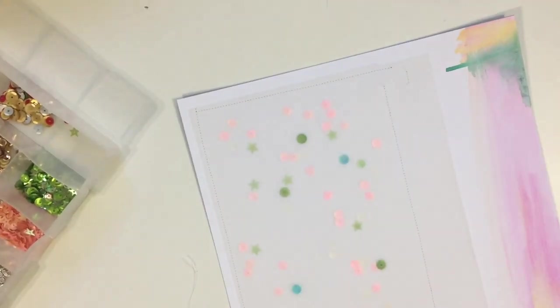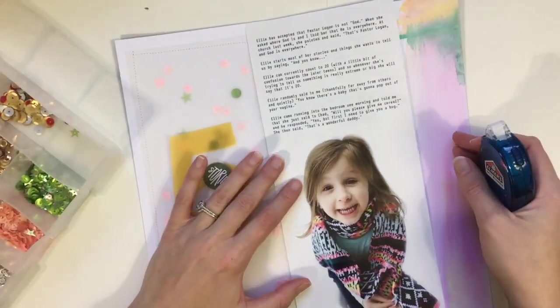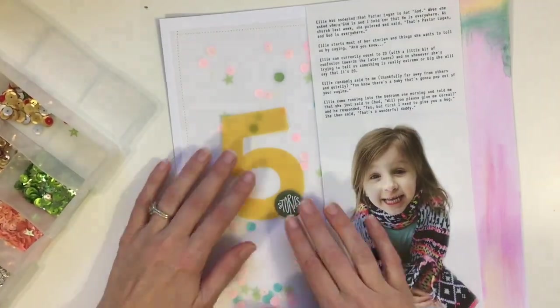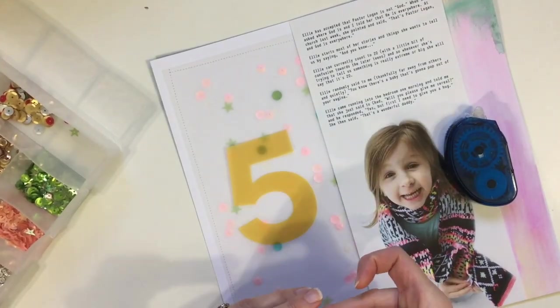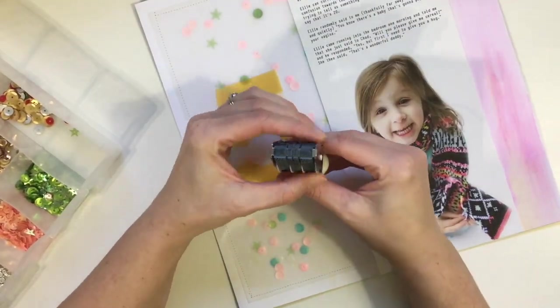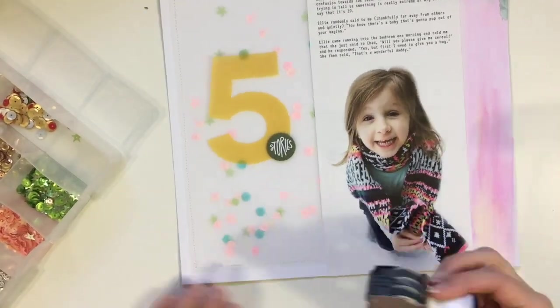I ran the page through my sewing machine to catch the vellum on. The right side is where I made a lot of mistakes, but that's fine because the photo goes over it. Then it was tricky to adhere the 'five' element down because it's also vellum, so I put adhesive underneath the stories chipboard and also on the sequin at the top — you can't really tell there's adhesive there because it's dark.